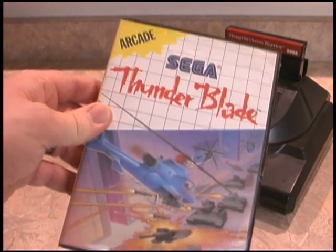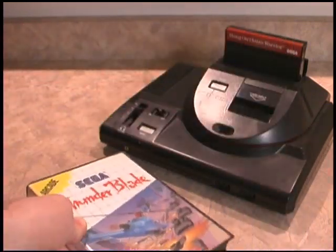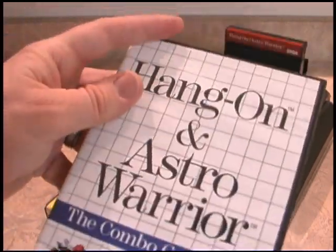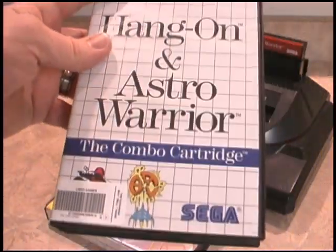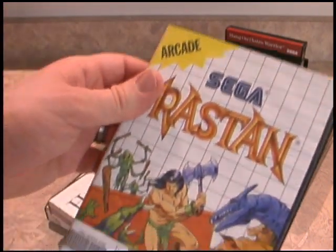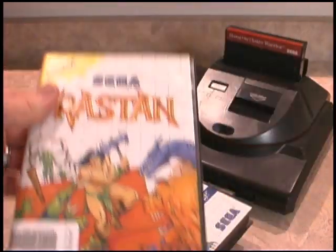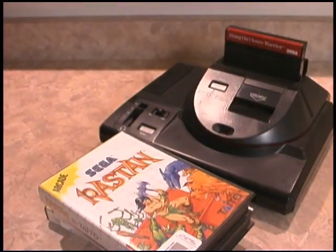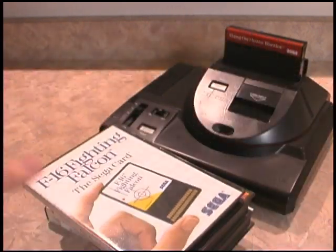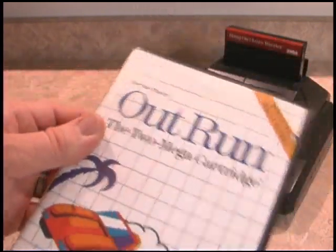The Sega Master System was released in 1986 in the United States, shortly after the Nintendo Entertainment System. And sadly, it never really caught on, even though it had some awesome games like Hang On and Astro Warrior. Nintendo simply dominated the market. The Sega Master System games today remain a lot of fun. In many ways, the Master System was technically superior to the NES. And if you like other Sega consoles like the Genesis, the Dreamcast, and the Saturn, you'll love the Sega Master System.